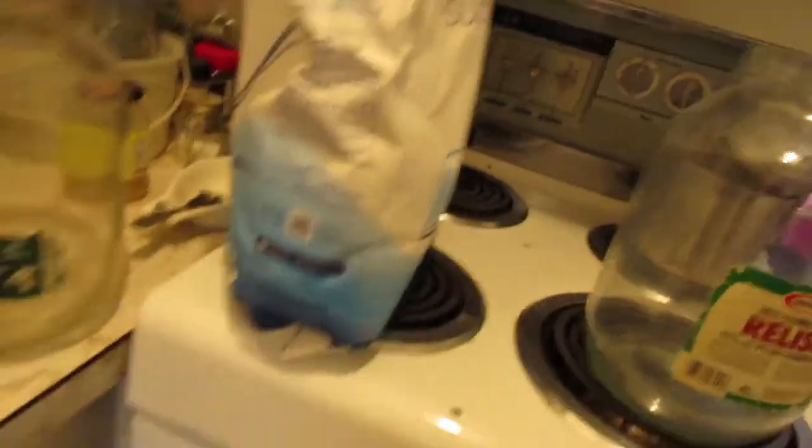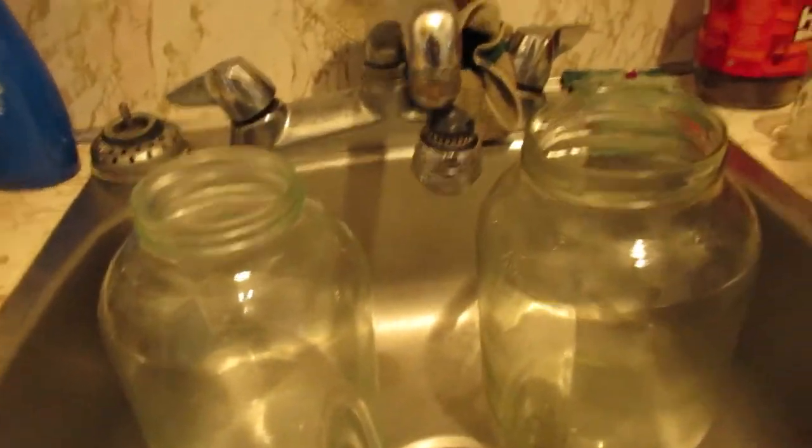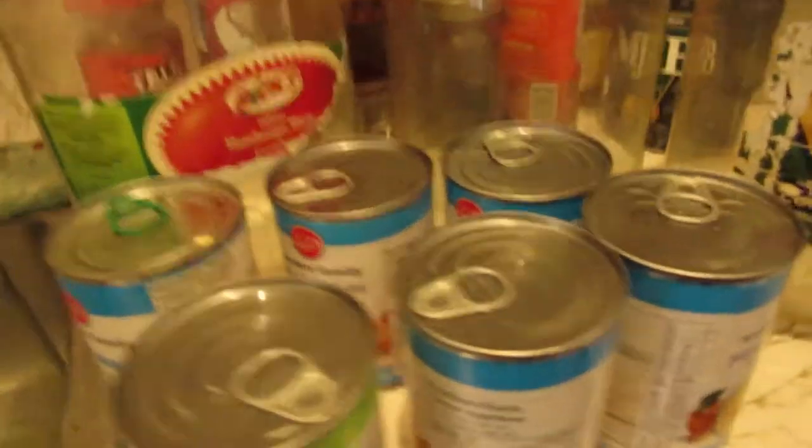Today I'm going to do peach mash. This peach mash comes from a can — a little plug there for Lesnar family. Let's get started. Got the sugar out here, got my yeast over here, got my water here, got all my peach here.